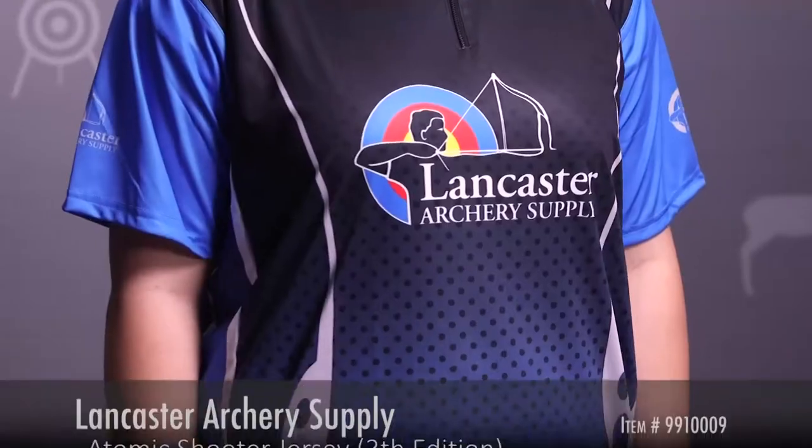Hi, this is Dan with Lancaster Archery Supply. We have Sarah here today modeling the third edition of the Lancaster Archery Supply Atomic Shooter Jersey.